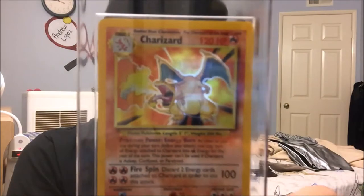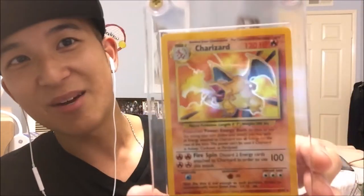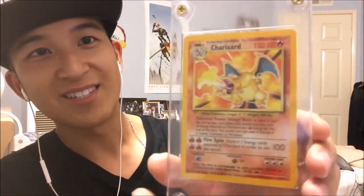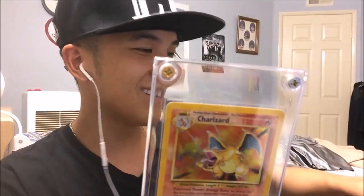I got this a little while back but I figured I'd show it to you guys since I'm done with the packaging. Guess what this is — bam! It's a Charizard from the base set. It's not shadowless because that's like 100 to 300 bucks or something, but look how mint that is, and it's got its own case with screws. That's sick.